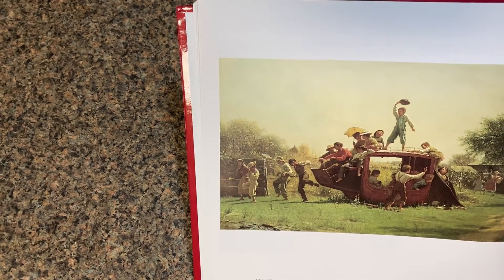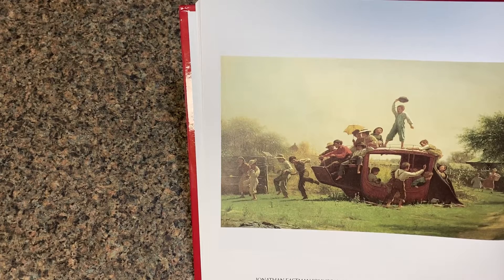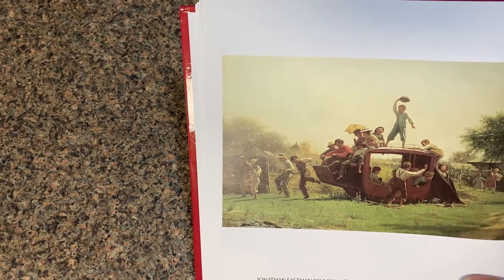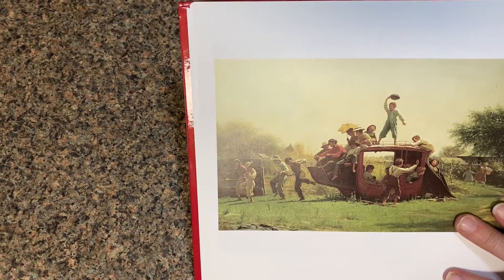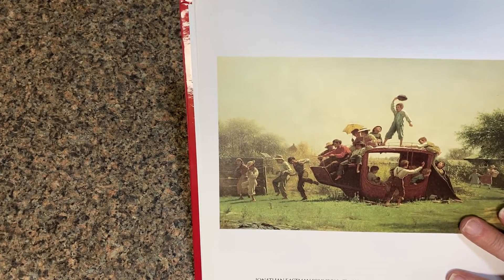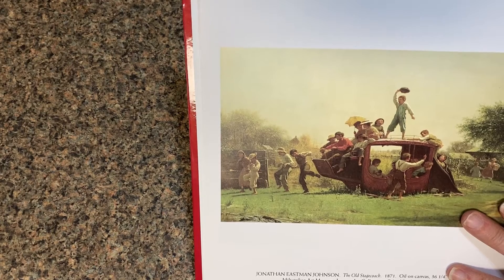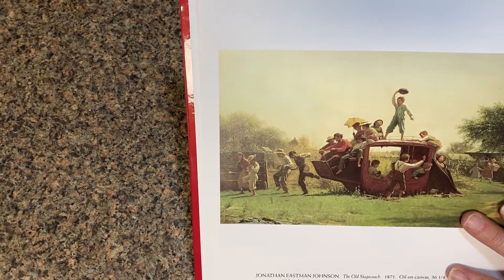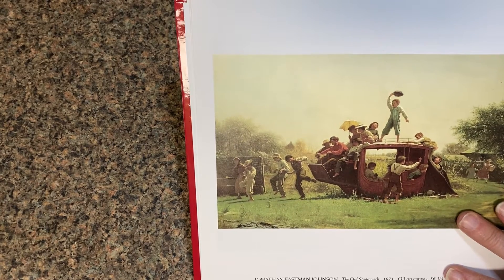If the painting suddenly came alive, what sounds would you hear? I hear him saying 'whoop, whoop, whoop!' How about you? Who or what would be making the sounds? Of course the children would be making lots of sounds. Can you make those sounds? I did one — you do some for me.